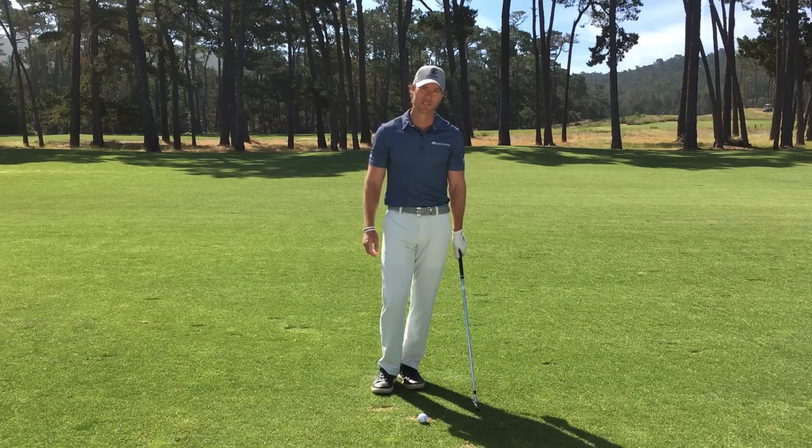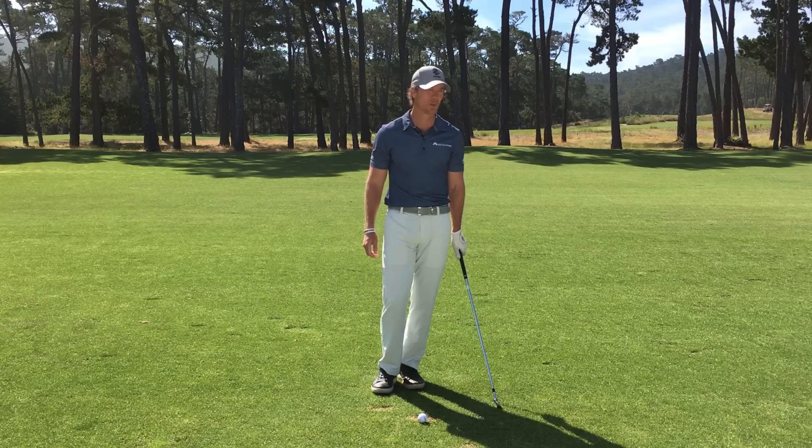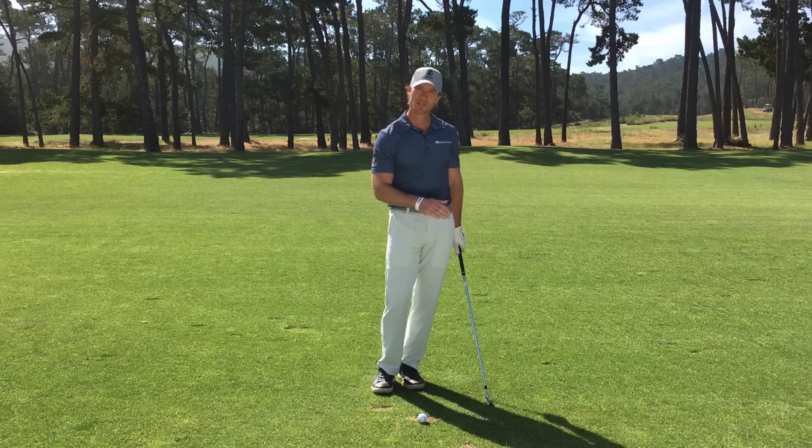A big problem a lot of you are having is simply getting too tight and tense over the golf ball. So what I want to do is share with you a little tip I call the touch and go. It comes from my time learning how to fly airplanes — basically, if you're doing a touch and go at the airport, the moment your wheels touch down you go back into your takeoff sequence.